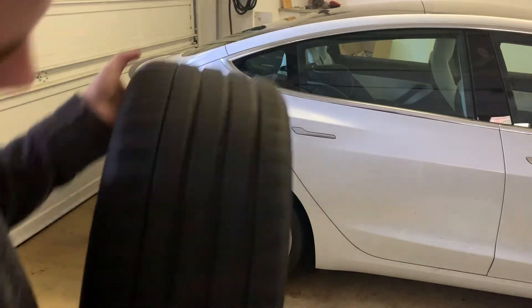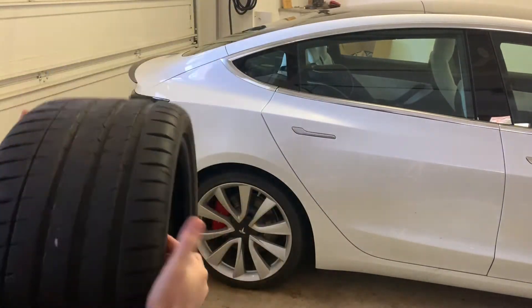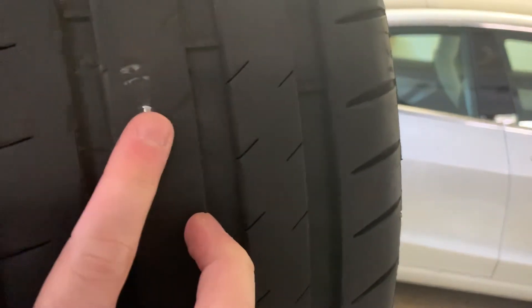I did notice that the tire had like a key — it looks like a piece of a key stuck inside of it — and it wasn't causing me any issues.